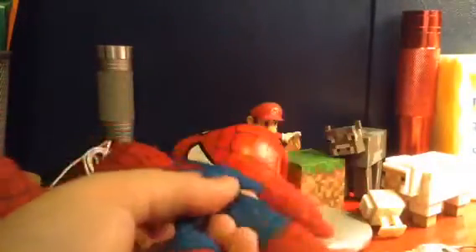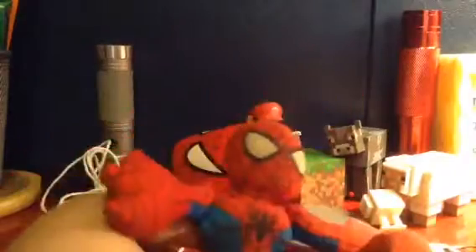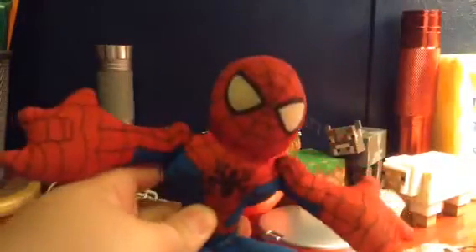I will be doing some plush videos with him, like Mario and Luigi meets Spider-Man. I was going to do that. So this is the Ultimate Spider-Man plush.